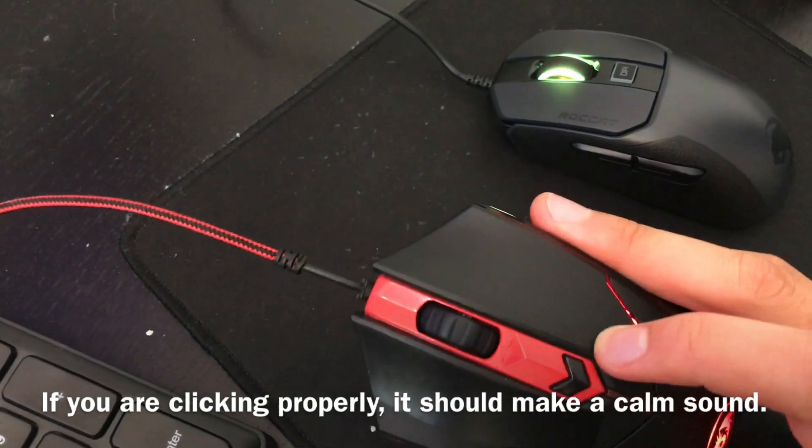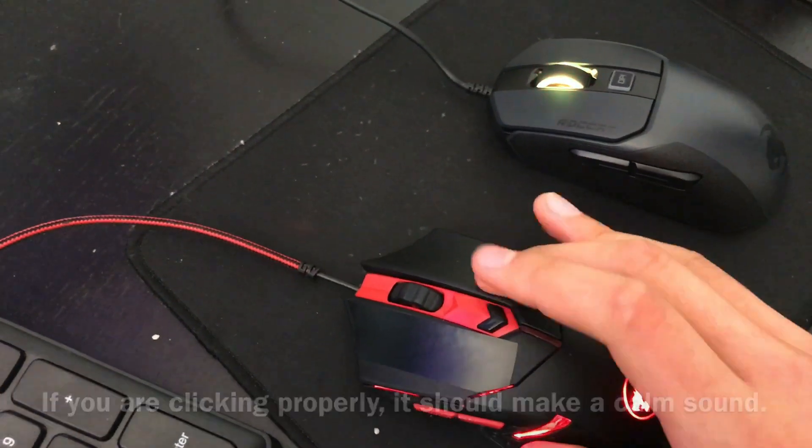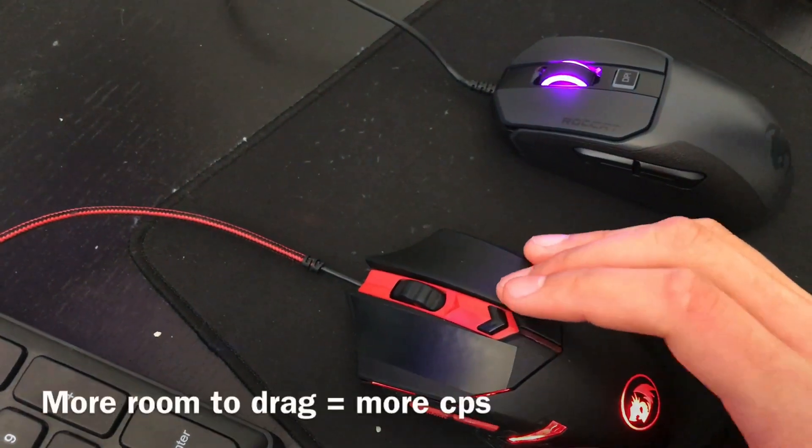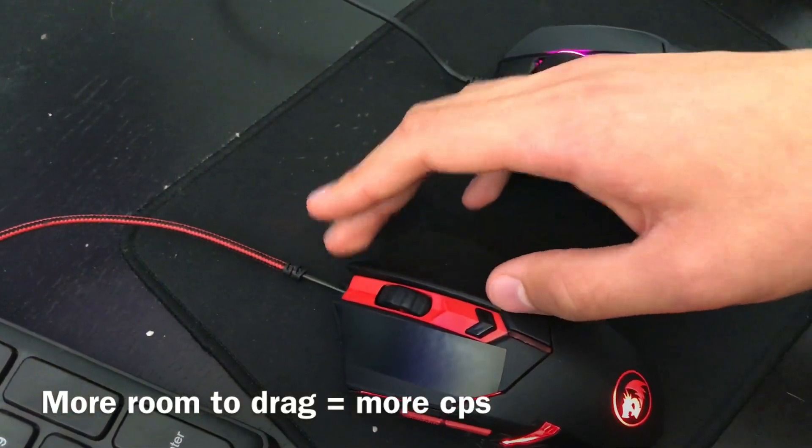Remember, as I said in the video before, you want to start a little bit harder at the back and go lighter toward the front in order to get the maximum surface area for drag clicking.